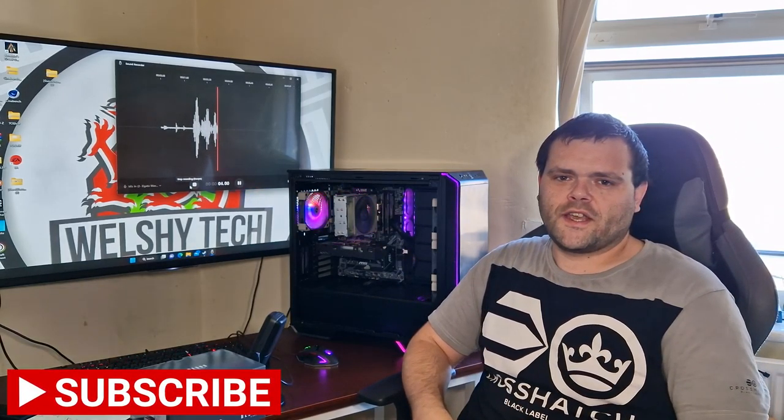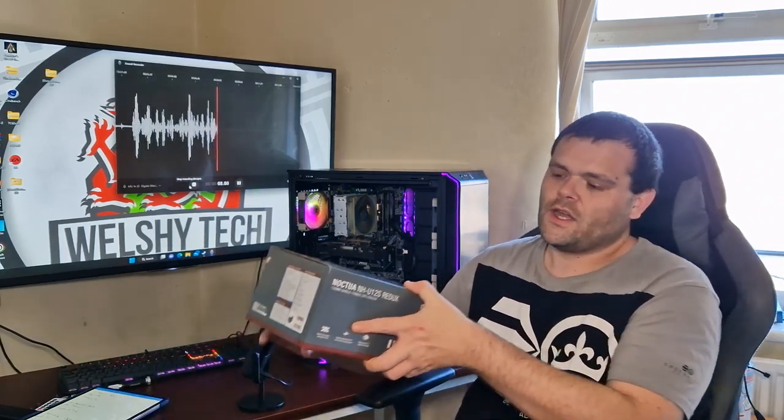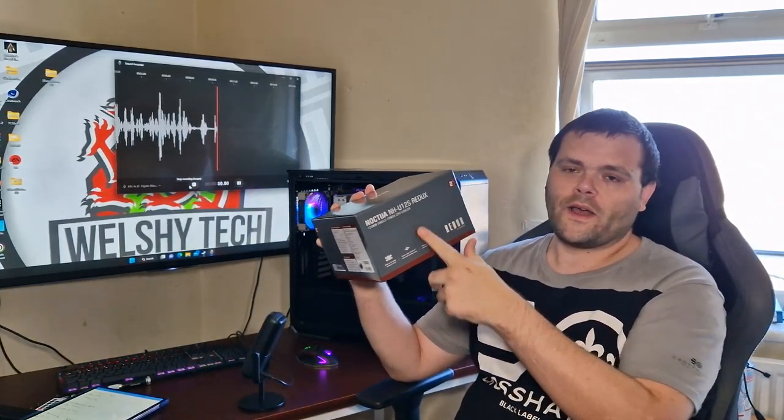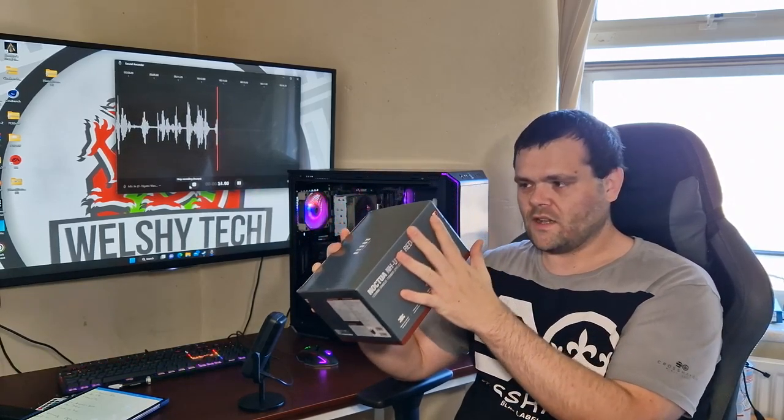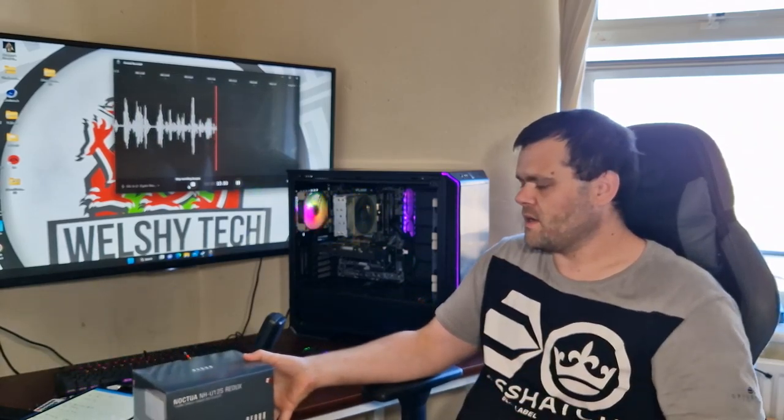Hey guys, this is Richard from Wild Street Tech, welcome back to another video. This time I'm looking at the Noctua NH-U12S Redux. I bought this myself on Amazon for 43 pounds — it was on sale at that time.